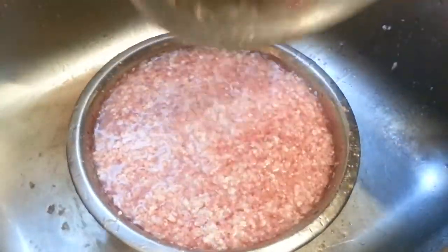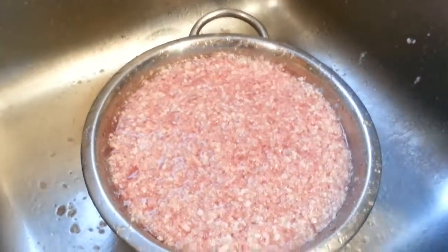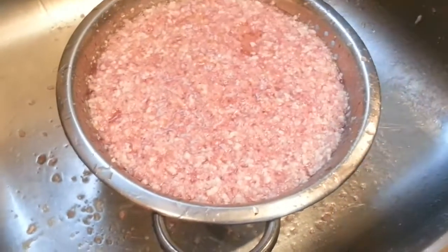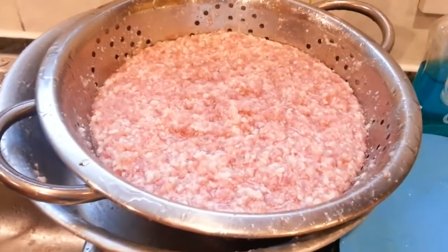Make sure you wash the mincemeat thoroughly in a colander — that's what we like to do. You don't have to wash it if you don't want to, but we like to wash it properly and then leave it for a couple of minutes to drain the water.